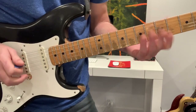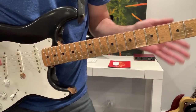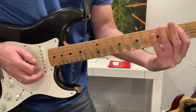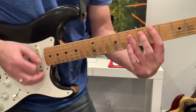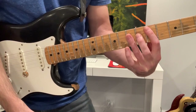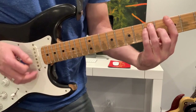Before we get into the solo, let's make sure everybody knows what we're soloing over. The harmony underneath this is D, then C, then G, and back to D. Then the same form: D, C, G, back to D.